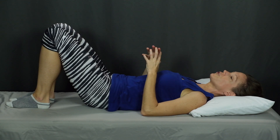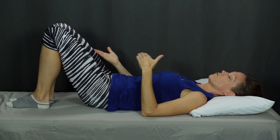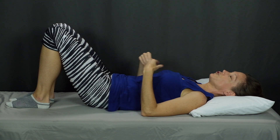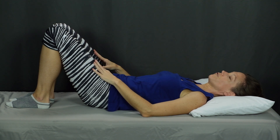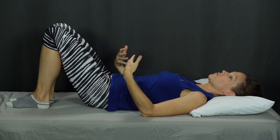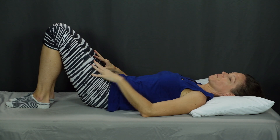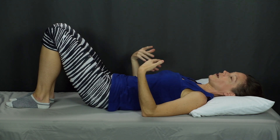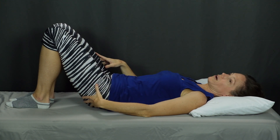For both the piriformis stretch and the nerve floss, I suggest alternating left and right legs. Do one set of the piriformis stretch and then one set of the nerve floss. If that's feeling good and your body feels like it wants more, go ahead and do a second set, maybe even a third set. Start gradually with this one and work your way up if your body is responding well and if it feels like this is relieving the pain in your buttocks.